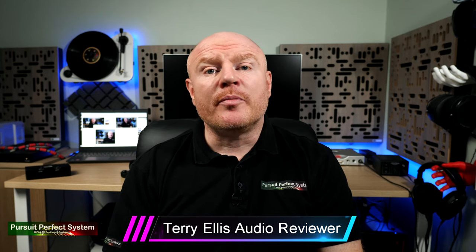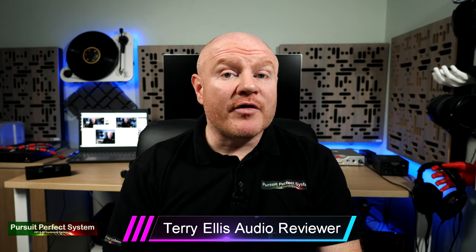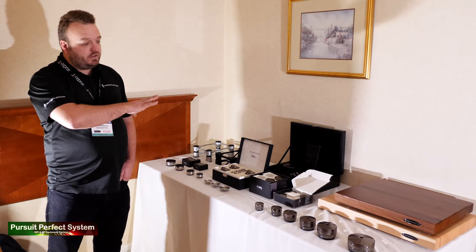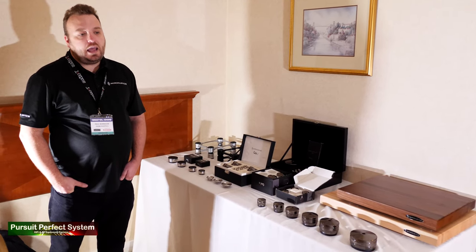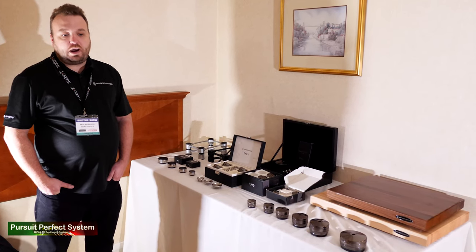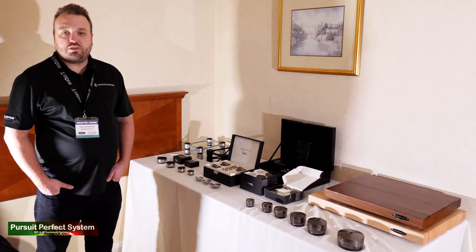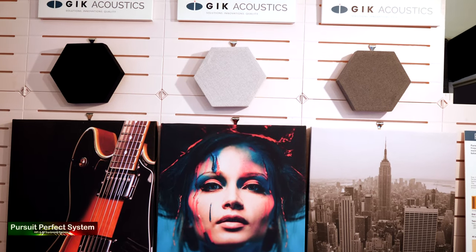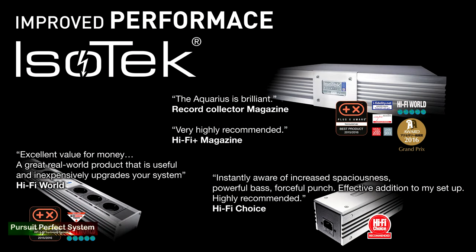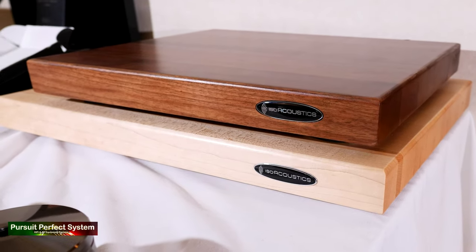Welcome to Pursuit of Perfect System and the start of my video coverage for the Bristol Hi-Fi Show 2020. In this video I'm with Paul Morrison from ISO Acoustics, and he is going to tell us about their products and product line, then do an A-B demonstration showing the effectiveness of their Gaia 2 speaker isolators. I need to thank my video sponsors GIK Acoustics, ISO Tech Systems, and ISO Acoustics.